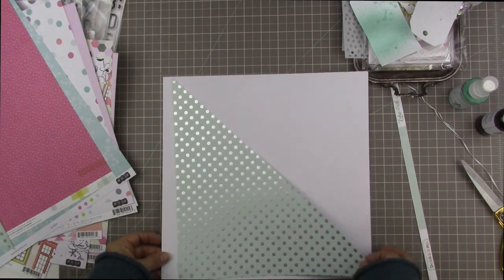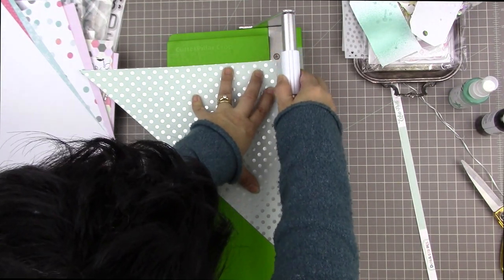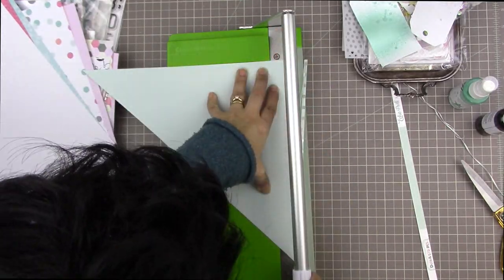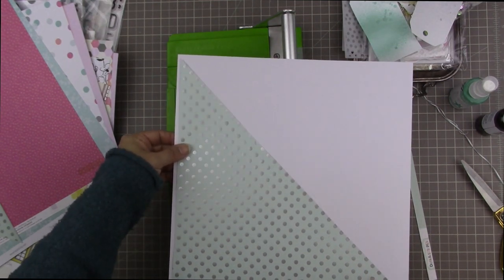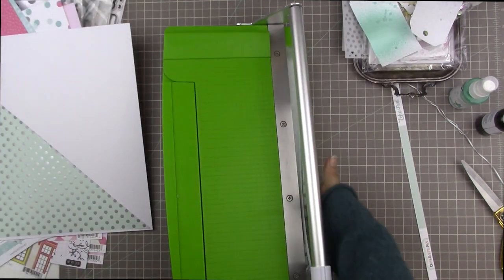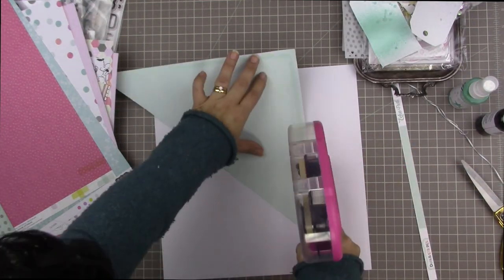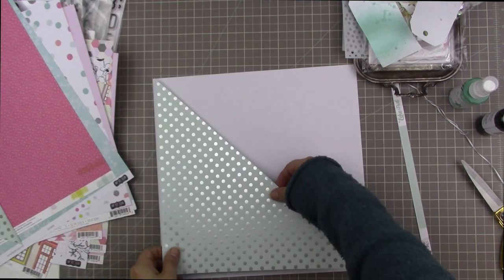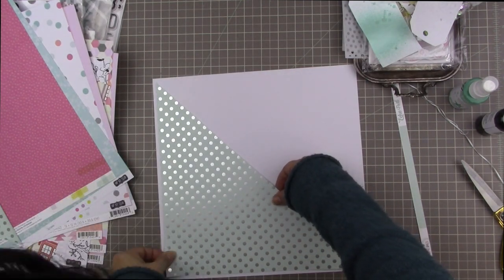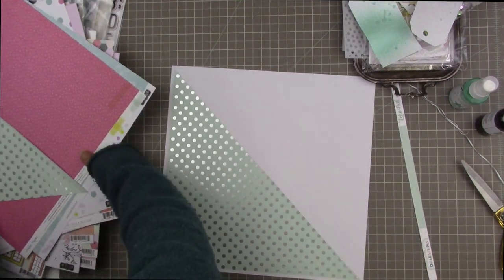I hand-cut it all the way across, which is easy because the print is perfectly diagonal — I just followed the fold line and the row of polka dots. Then I cut the triangle down a little on two sides because the sketch calls for the diagonal triangle to be inset on the background paper. Using my ATG to attach that piece of pattern paper to the background cardstock.